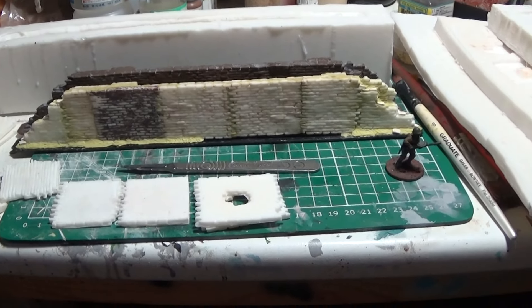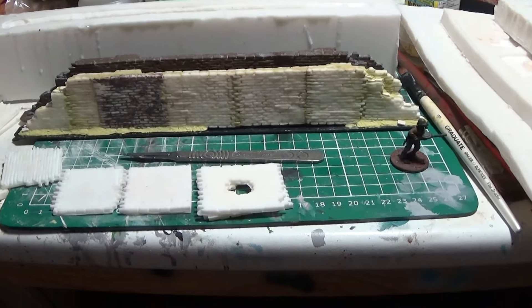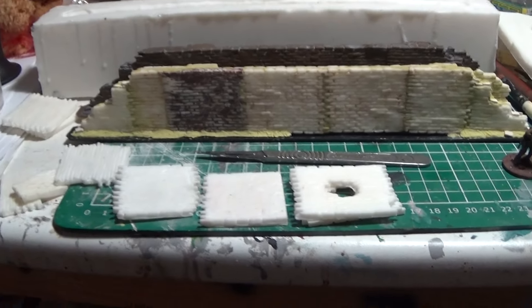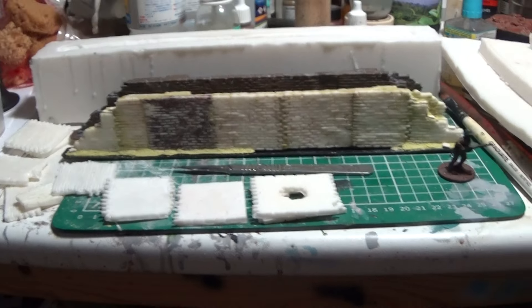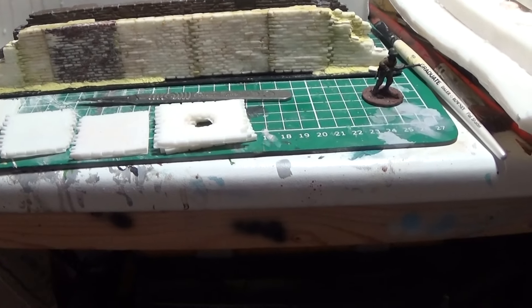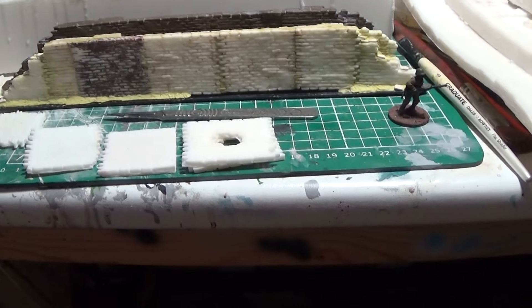I just thought I'd talk you through this — this is what I've been working on for the last three days and I finally got it about 95% finished. It's a bit late so I'm talking quiet. I initially went about creating these — this is like the master that I've made. I've made kit pieces. What I'm trying to do is make the same thing over and over again, and every time I want to do something I tend to make a little construction kit.